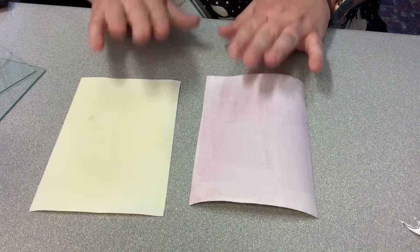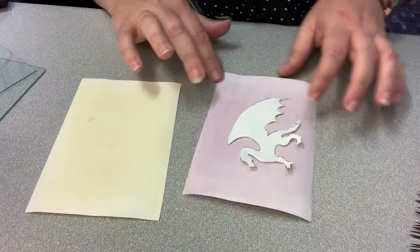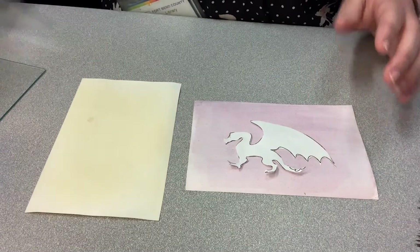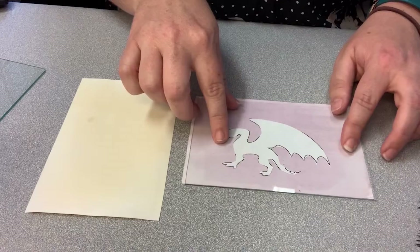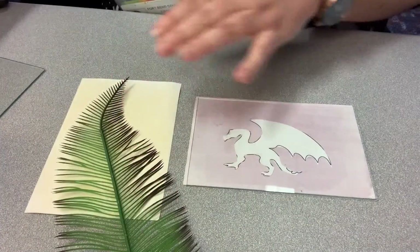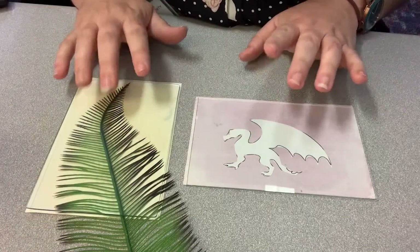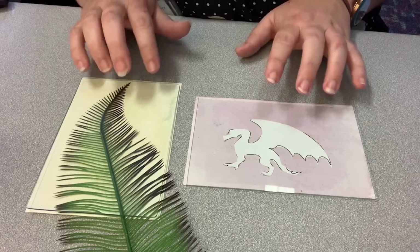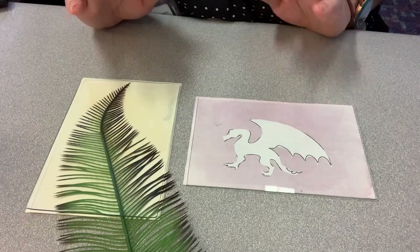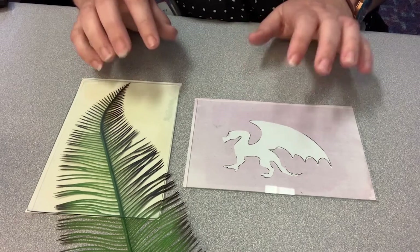So I have my two coated pieces of paper and now what you can do is place your objects on top of them, then place your glass on top. Now you're going to take your two sun prints and place them in the sun for a couple of days. I'm going to go do that and then I'll meet you back here in a few days and show you the results.